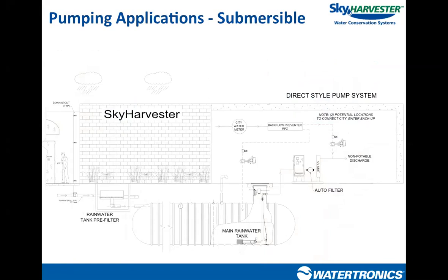Here's an example of a submersible pump station in a rainwater harvesting system. Water is collected from a rooftop, comes down through the tank pre-filter to fill the storage tank. The submersible pump is located at the bottom of the storage tank, and the control skid — housing electrical controls, filtration treatment sensors — lives above grade. Depending on the scenario, we may or may not have disinfection or a city water backup supply. The submersible pump is physically located in the body of water.